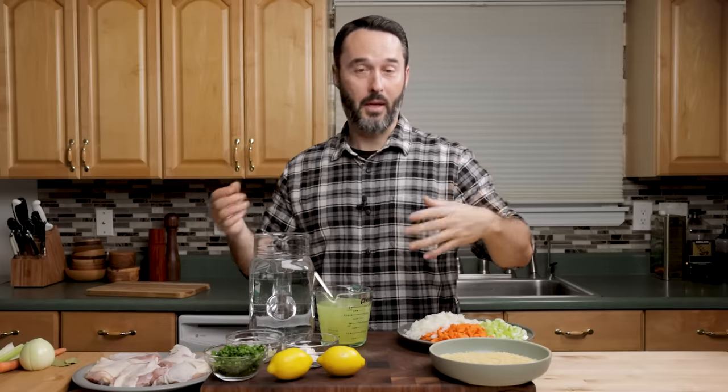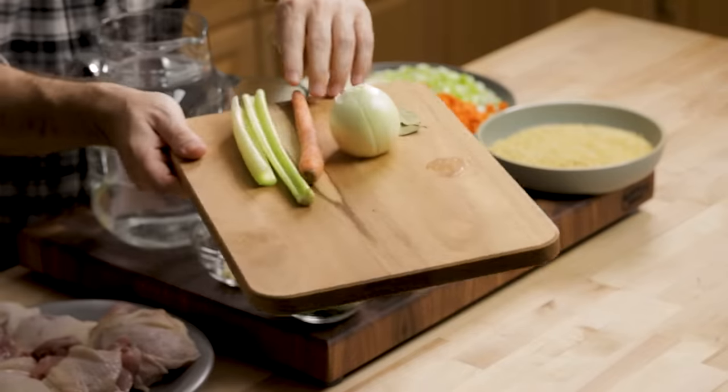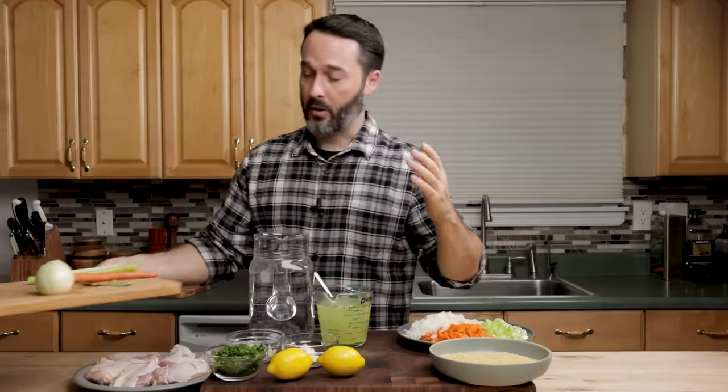I always like to go over all the ingredients so it's really easy for you to prep it and get ready to make it. This is an onion, a carrot, one stalk of celery, and then we have two bay leaves. This is going to be for a stock we're going to make.